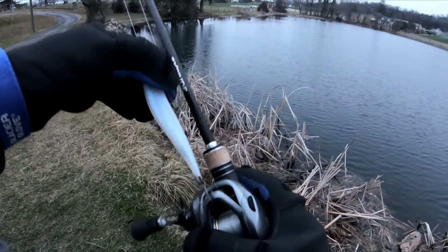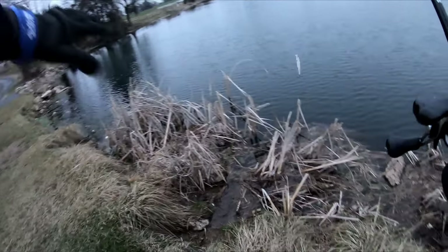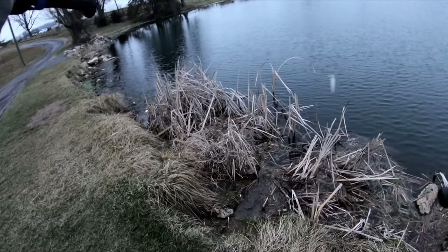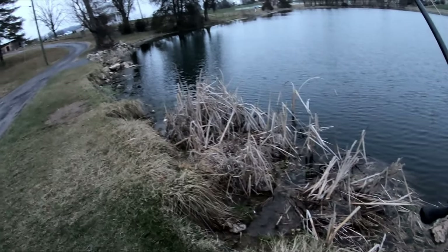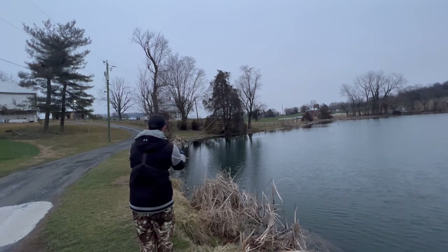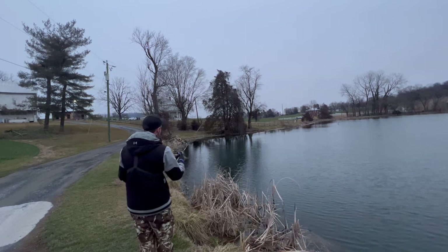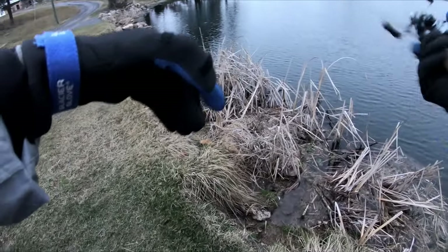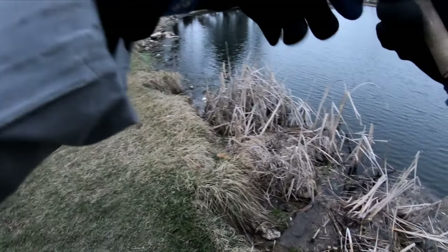The first bank fishing tip: when you have a spot you want to fish, don't walk right up to it. Stand back a little and cast that spot first, because the last thing you want is to walk up and spook all the fish off. I'm going to cast almost right where I would be standing, because if there's fish there I want to catch them first before walking up. Once we get a little more over here, I'll show you the cadence.